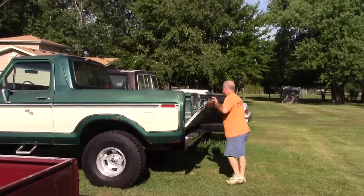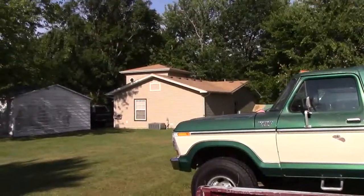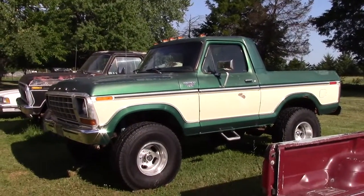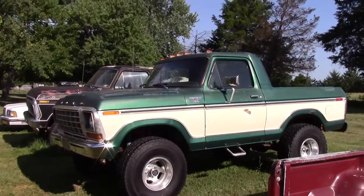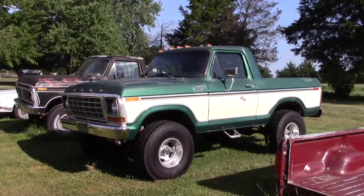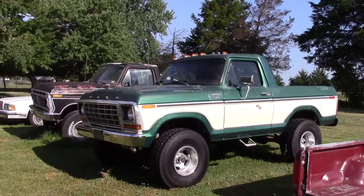I appreciate you showing me your vehicles. It's fun — I don't fish and I don't golf, so you gotta have some place to spend your money, and I just enjoy it. I drive this one and you get a lot of looks, because Ford did not make a Bronco pickup — but it looks factory the way I did it. It looks great, it's rough, but it looks original. I guess we call that patina.